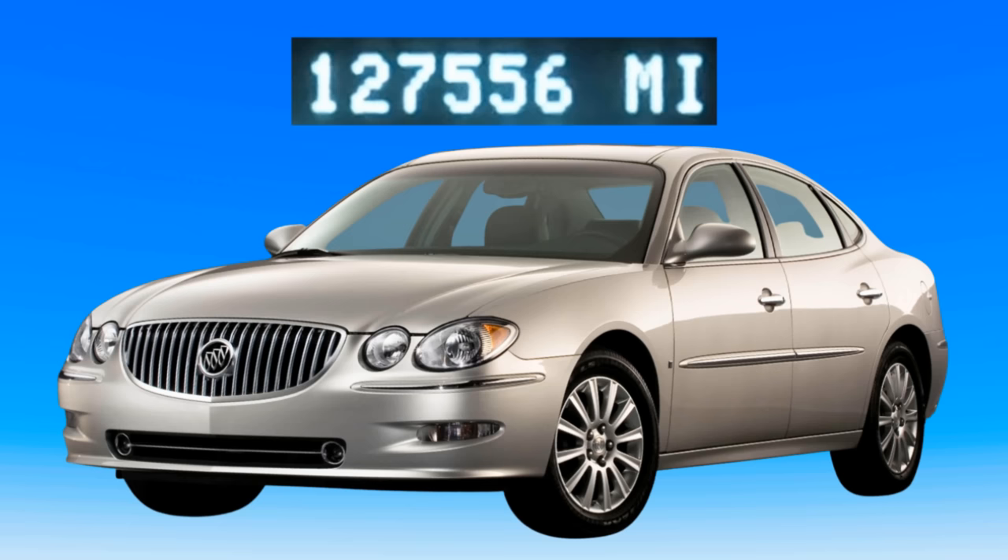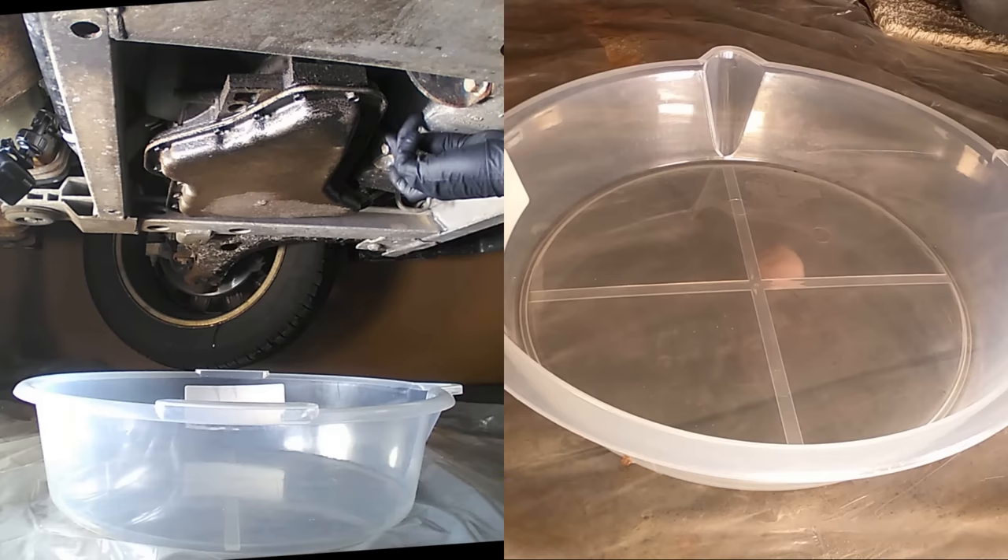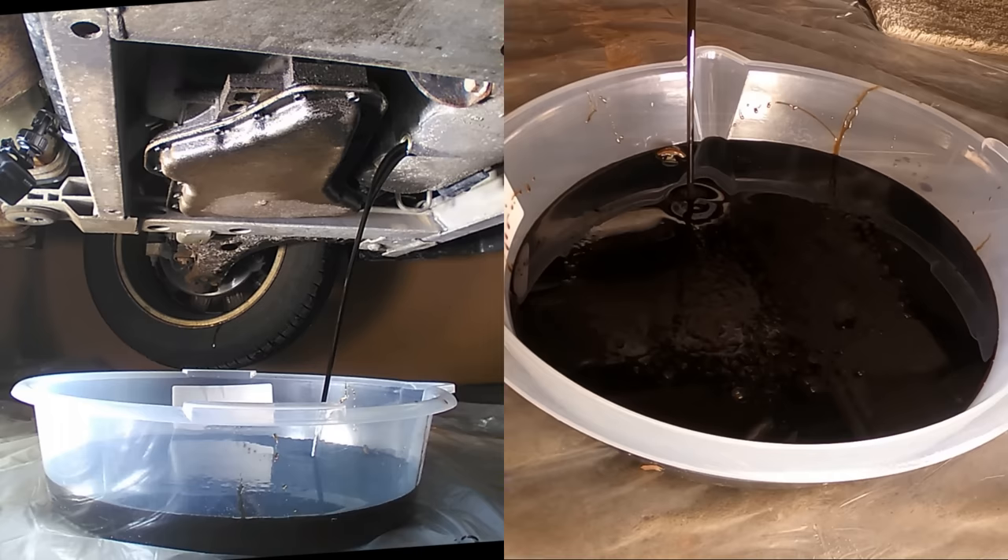I'm using the sludge remover on a 2008 Buick LaCrosse with 127,000 miles on it. The engine has never been flushed before. The first part of the test was to change the oil and filter until the oil comes out clear from the crankcase. A new filter will be added and then cut open for inspection. I ran the engine for 20 minutes between each oil change to get the oil warmed up and flowing.